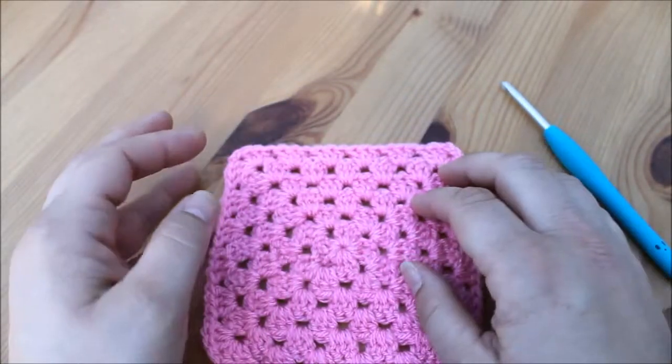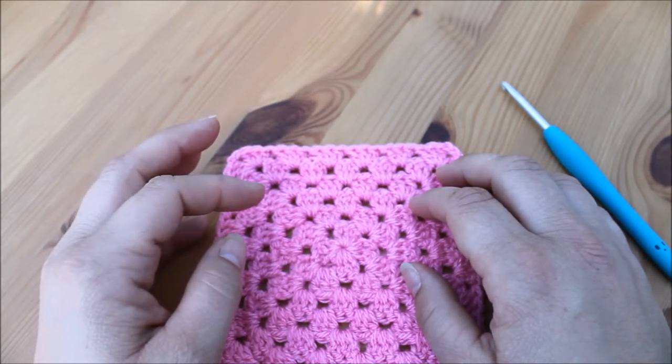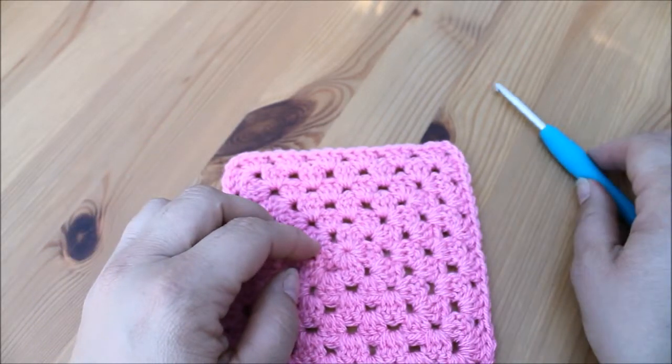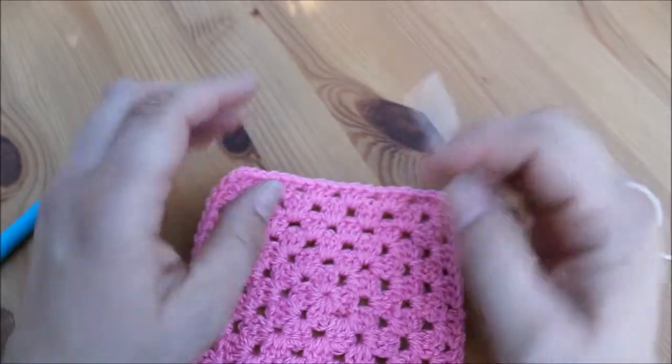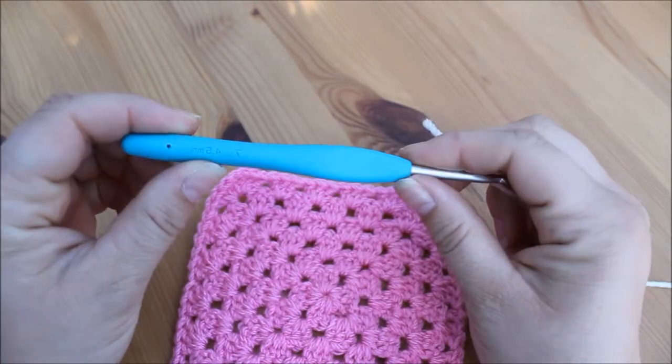I'm working in UK terms, so I'm using the double crochet, and that would be a single crochet in the US. I'm going to use a different colour yarn so that you can see what I'm doing, and a 4.5 millimetre hook.